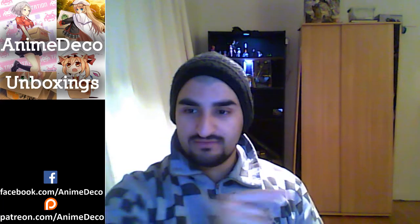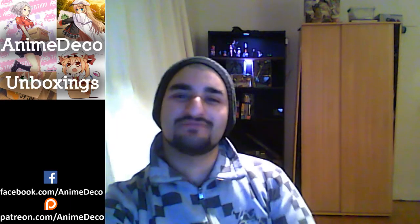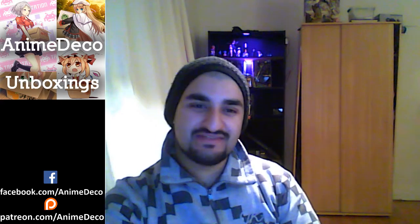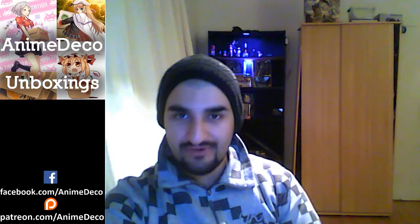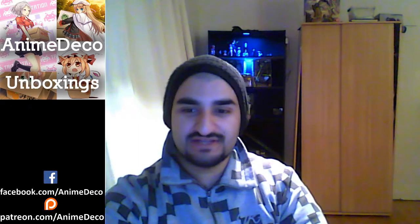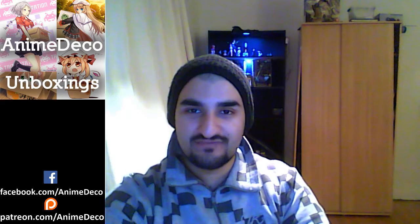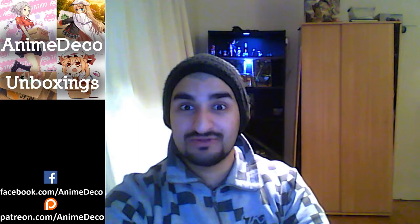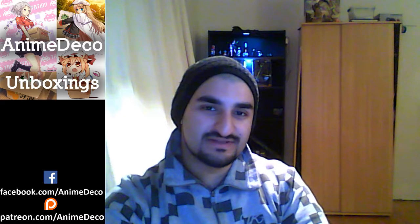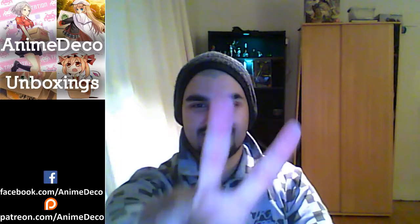What you're going to see right over here is our link to our Facebook page — Facebook.com forward slash Anime Deco. Join, like, subscribe, comment, ask us anything. If you want something unboxed, let me know. And of course, if you can support the show on Patreon forward slash Anime Deco, that would be fantastic. That way we can keep bringing you amazing fresh content and start doing those giveaways and contests. Thanks again for watching — as always, stay frosty.